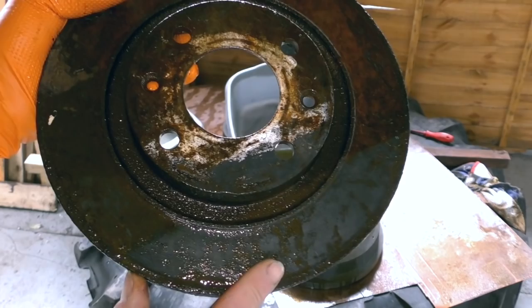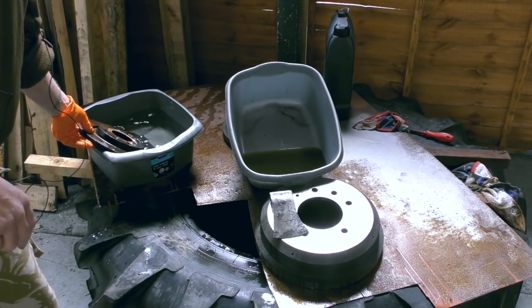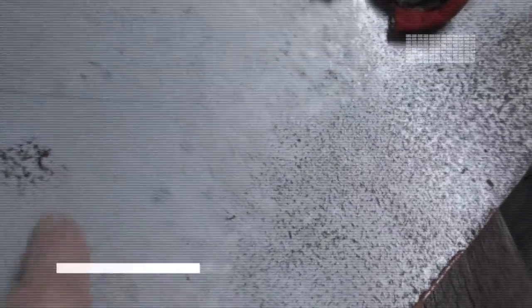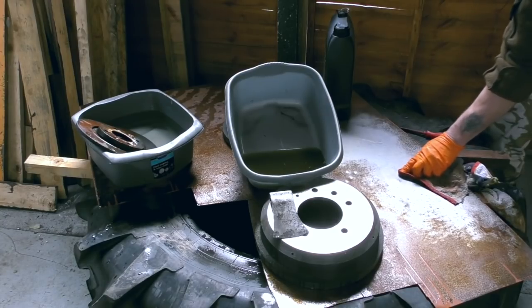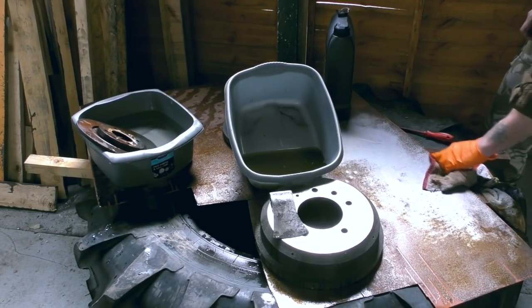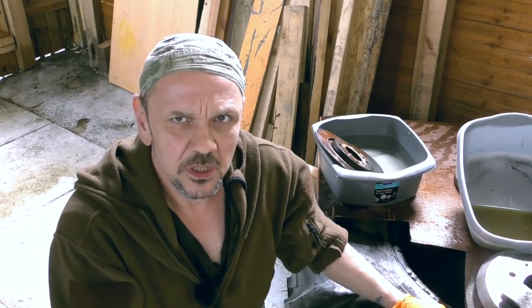It takes time — obviously there's a build-up of corrosion there. One thing to be aware of: when you have pitting, it's eaten into the metal more, so those areas will need a reapplication and then a scrub off. A stiff brush might do it. When you see it's gone black, you know the rust has been worked on.